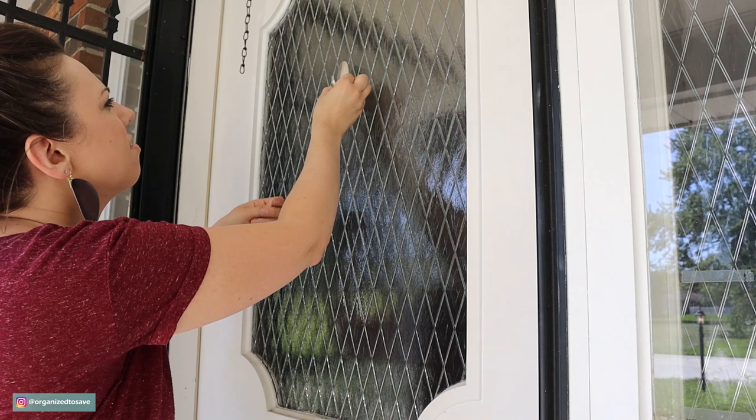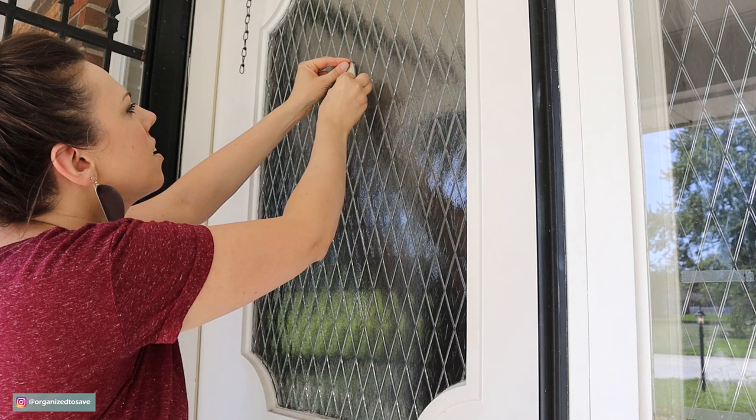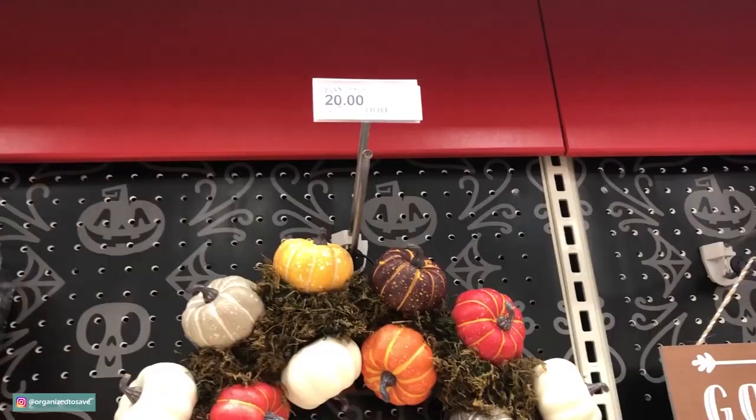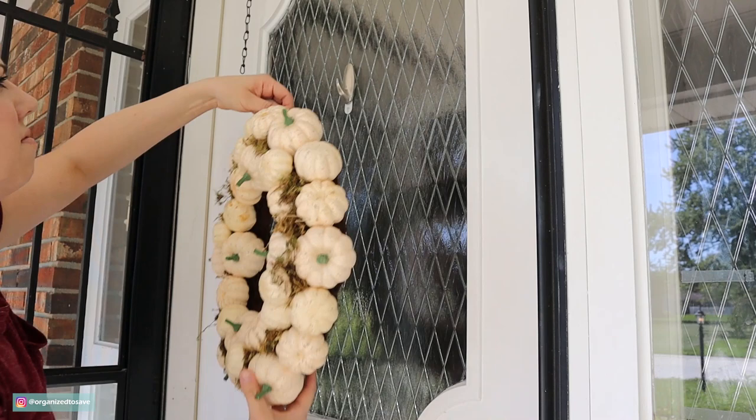On our front door, I love to put a fall wreath up. Normally I make one, but I lucked out this year and found this wreath at a thrift shop — it was originally from Target. I actually saw one at Target today that looked almost exactly like this; it was a colorful one for $20, and I got this wreath for $4.99. Huge savings — don't forget to check out your thrift stores!